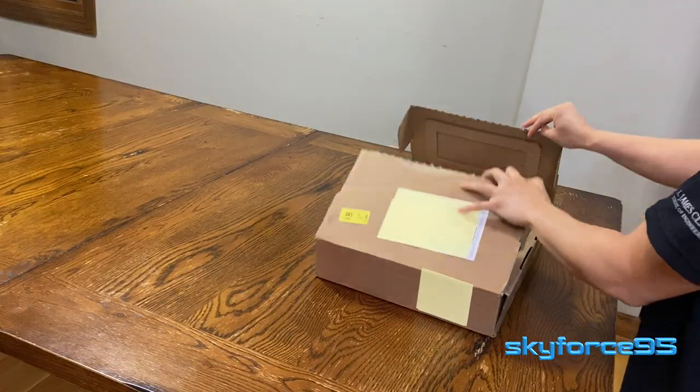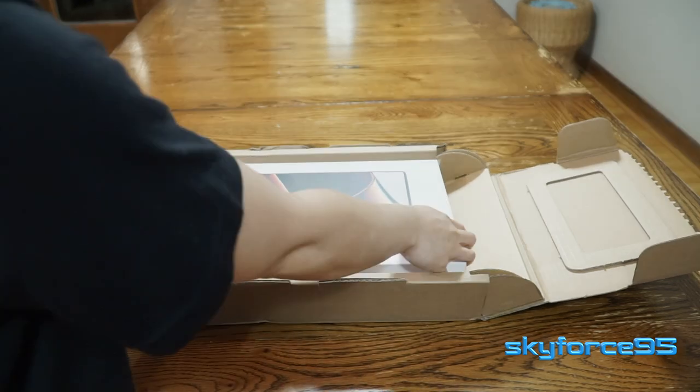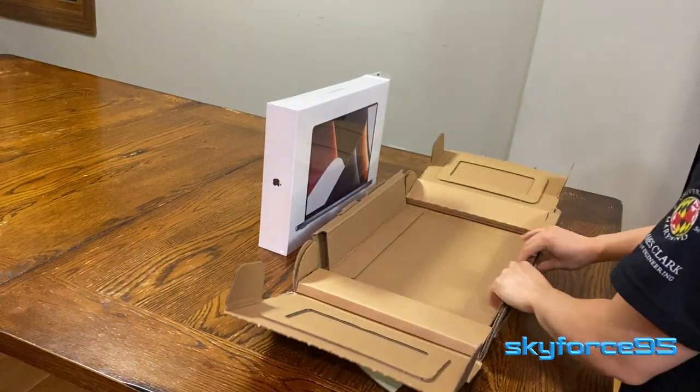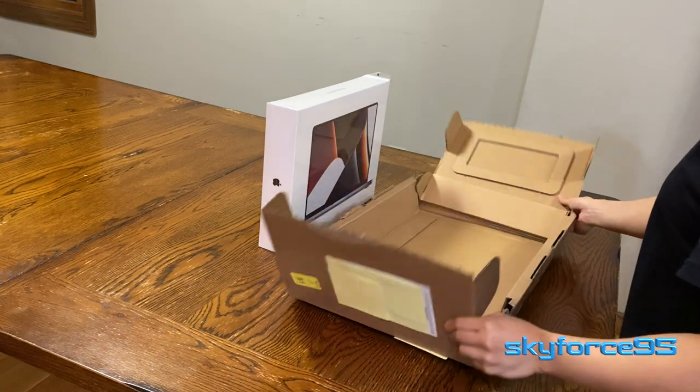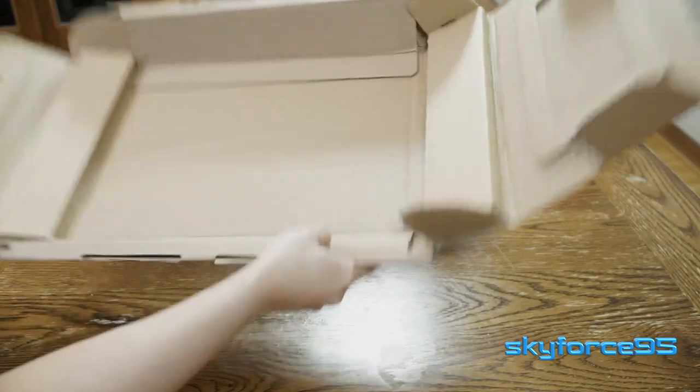Opening up the cardboard flaps like a book — there it is, the MacBook Pro in its box. I just want to take a few seconds to acknowledge how well engineered this box design is. It's so compact, yet it provides enough padding for the MacBook Pro so it wouldn't be damaged in transit.